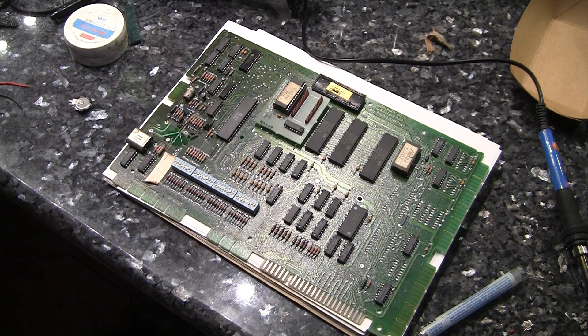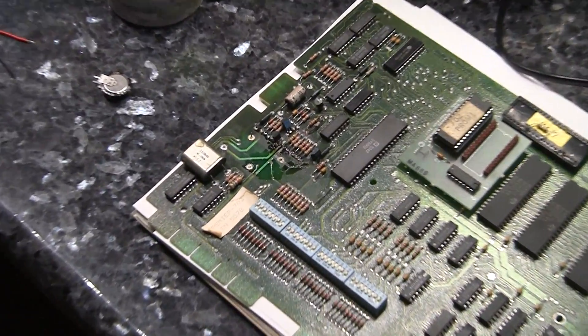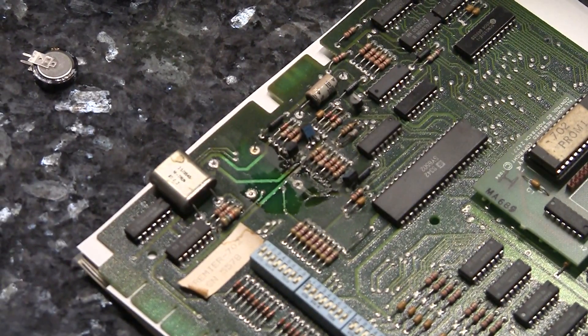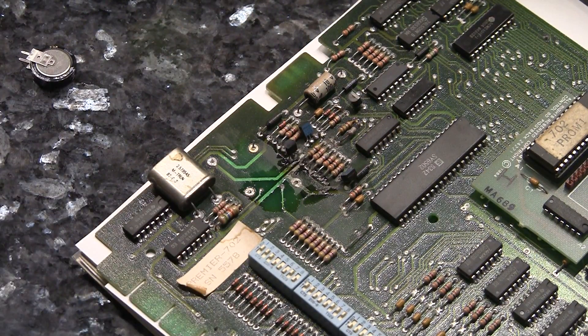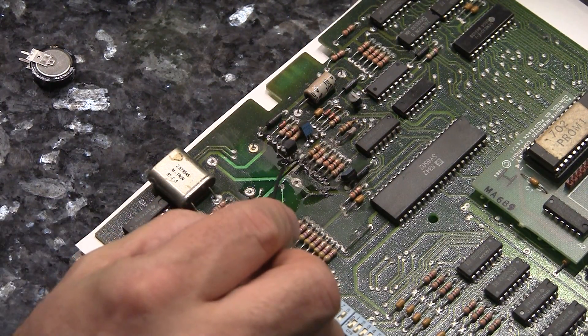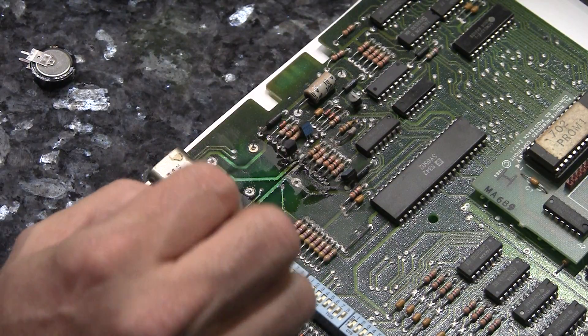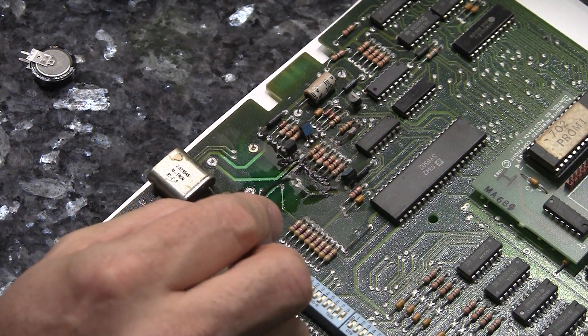So you can see — let me zoom in a little bit so you can see what I'm doing. This is where the old battery was. This is the negative terminal and this is the positive terminal here. The battery was also connected to these two points just to kind of hold it in place, but all you need to worry about is this and this.